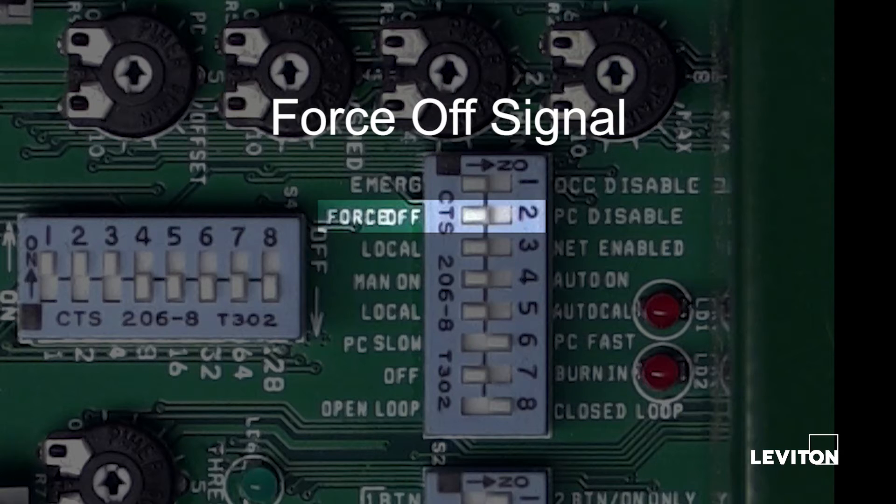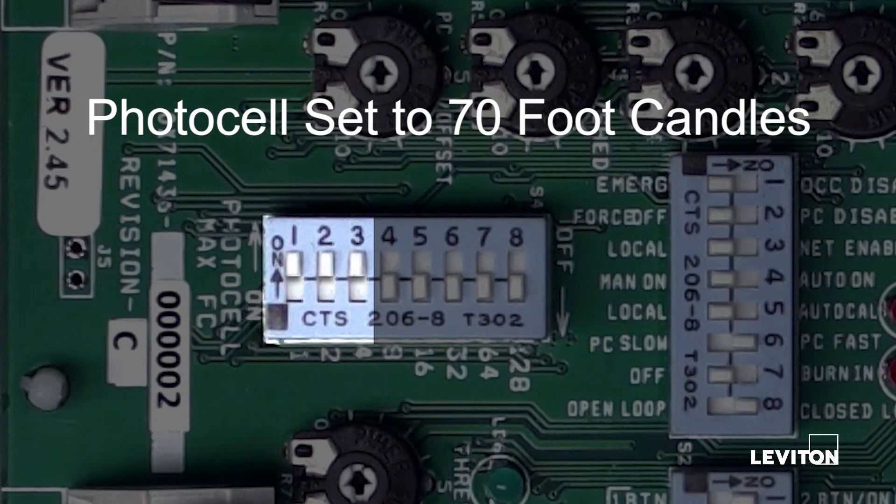All zones will remain fully illuminated until the emergency signal is removed. The system will respond to a force off signal and turn off all zones. When the signal is received, the IRC will turn off all zones by opening all relays and lowering any 0 to 10 volt DC output to 0 volts DC. The photocell maximum foot candle range is set to 70 foot candles.